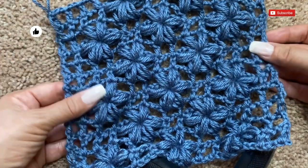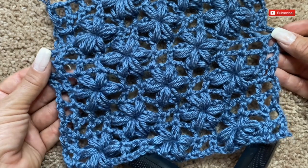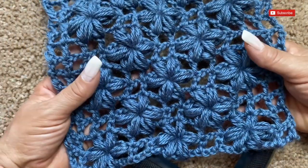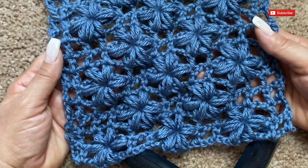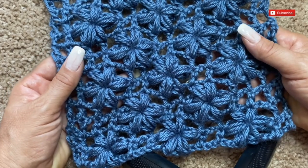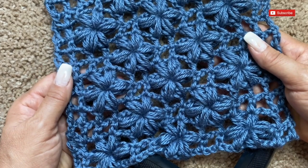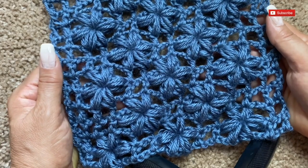I suggest you don't iron this stitch — leave it as is and it will be ready to wear. I hope you make it and use it for all your projects — I'm sure you'll love it. I hope this video was useful. Before you go, remember to subscribe, give a like, share the video if you liked it, and let me know if you have any other ideas. Follow me on Instagram, Facebook, and I'm new on TikTok. See you soon, take care, and thanks for watching!